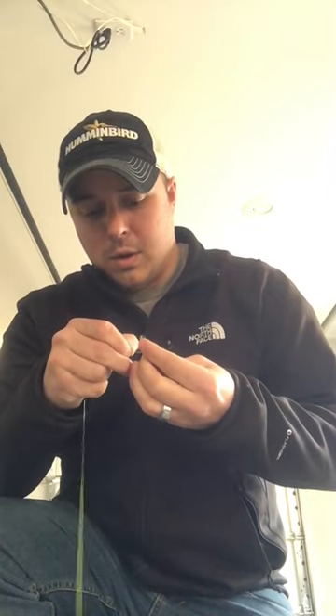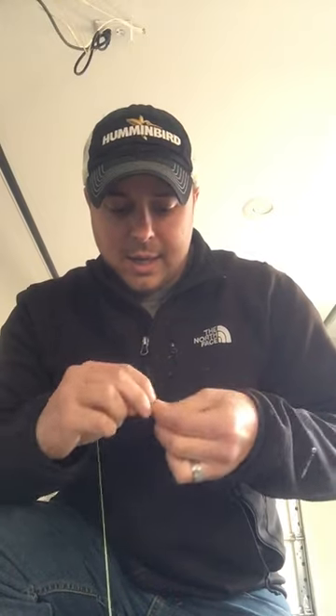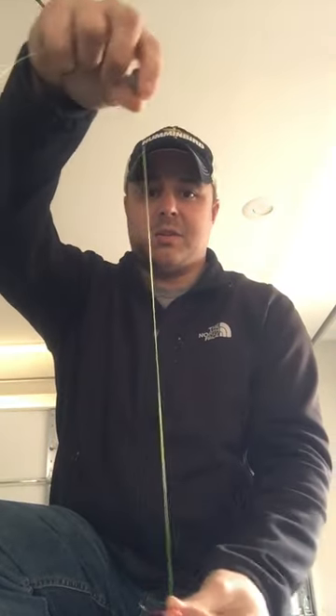Once I get that on, I'll tie my first hook on, whether it be a jig head or a minnow hook, whatever hook you may want to tie on. I'll get that tight, and from that point we're about 12 to 16 inches right there.